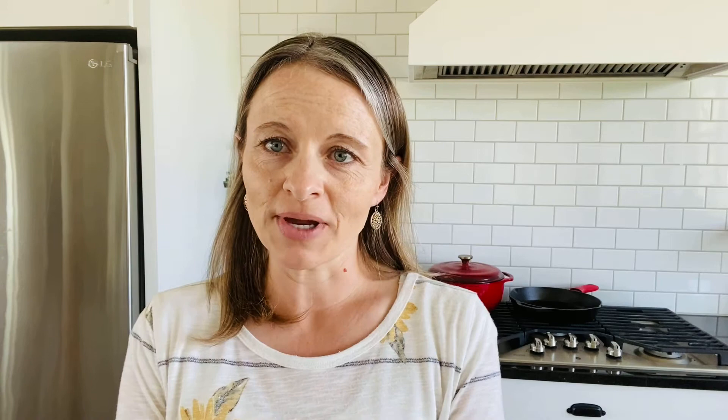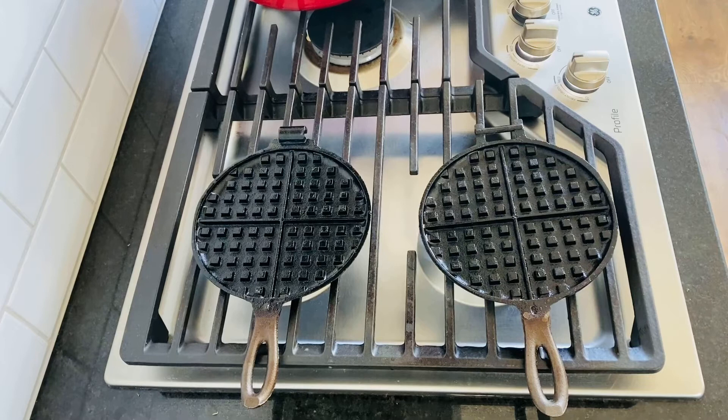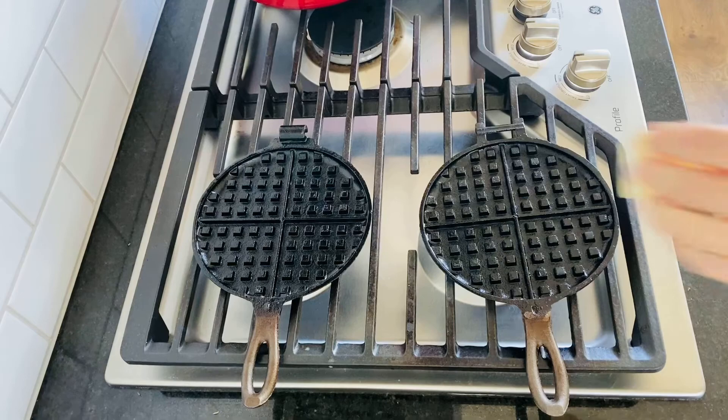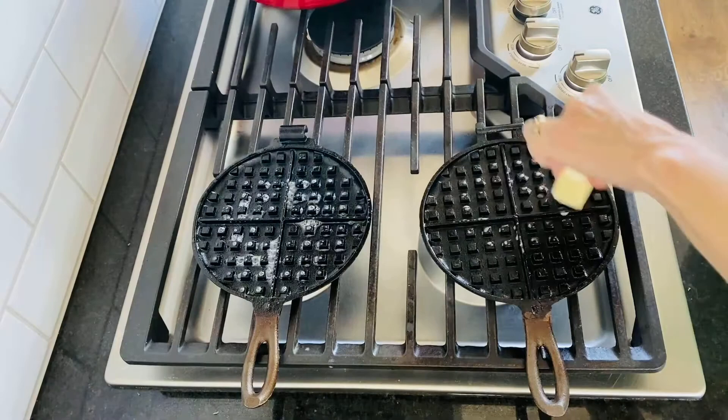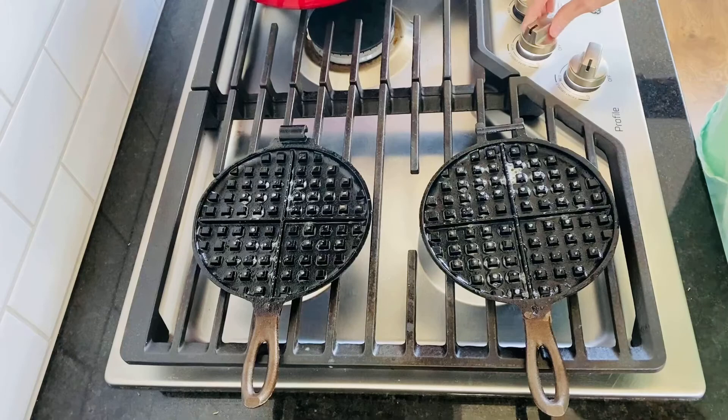Once seasoning is done, you're ready to cook. My process is to preheat each side of the waffle iron on two separate burners on medium heat for about five minutes — you want them really hot before adding anything. Then grease both sides with a small amount of butter or coconut oil, even though it already has the seasoning.